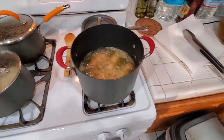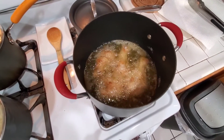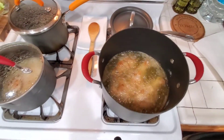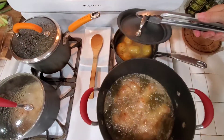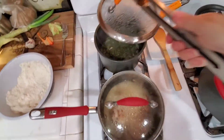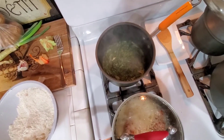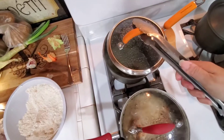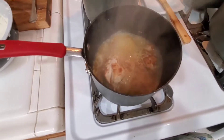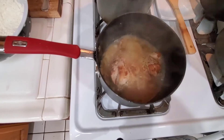Let's take a look at our fried chicken — it's starting to brown, looking good. Our potatoes are done, I just turned those off. Let those sit in there until we're ready to serve. Same with our greens — those are done. And this is the stewed chicken. Oh, that smells really good.